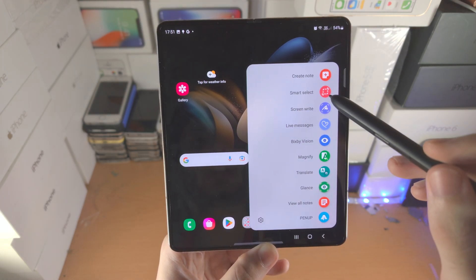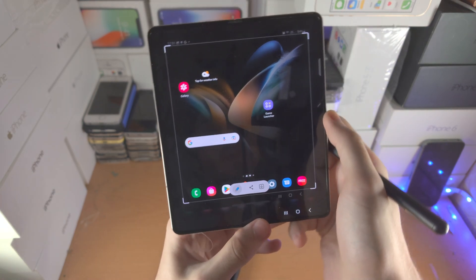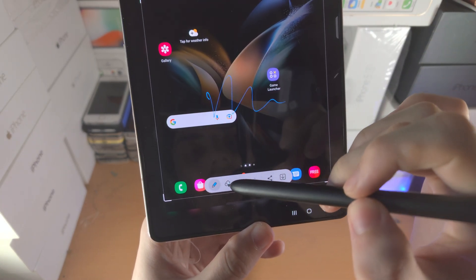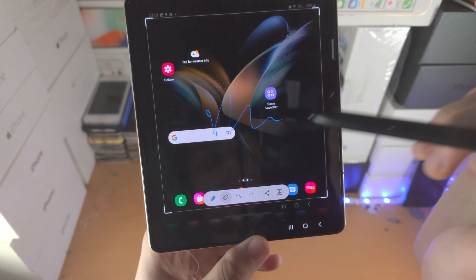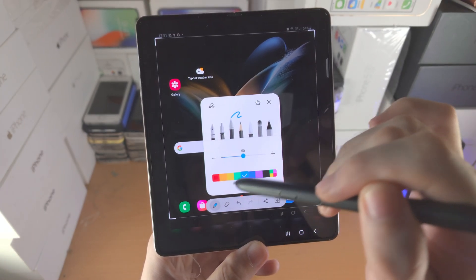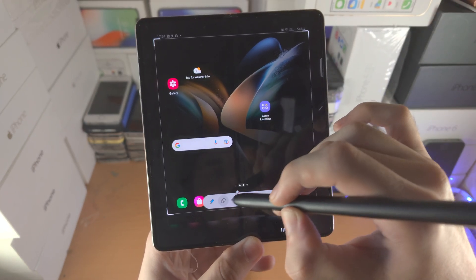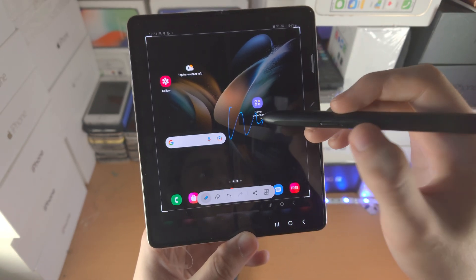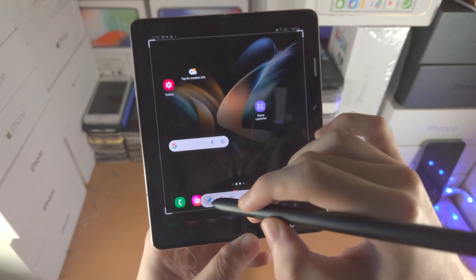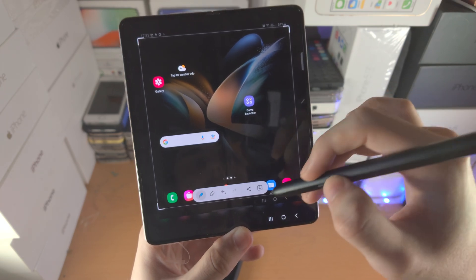Then we have Screen Write — this will take a screenshot and allow you to quickly annotate with your S Pen. You have the eraser, undo, and redo. If you tap on the pen, you can customize the options. A little tip: if you hold down the pen button while annotating, it will actually switch the pen to an eraser.